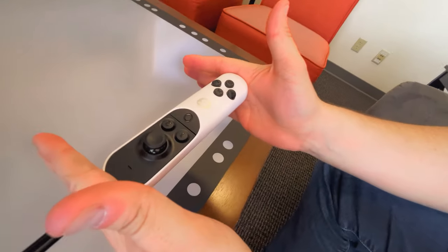The Tilt 5 wand is designed to fit in any hand, even mine. I have tiny hands and I can hold it just fine, not like those old Xbox controllers. And if you turn it sideways like this, it becomes a classic gamepad — so it's two controllers in one.